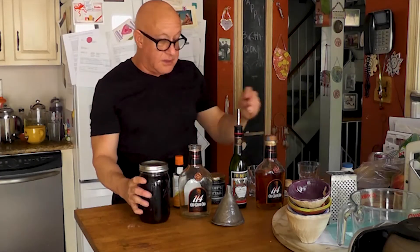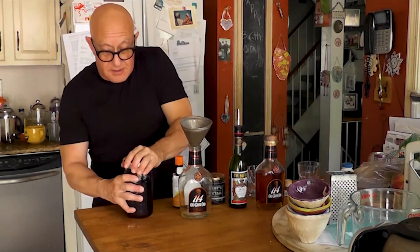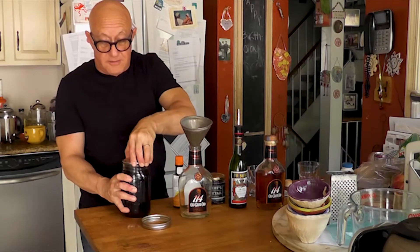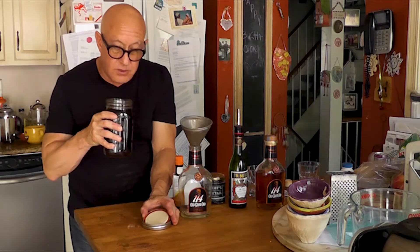Basically you can do any cocktail — I just decided Manhattan because I love Manhattans. Alright, this is the first time I've opened it in about a month. It's really wonderful. Smells like whiskey. Yummy.